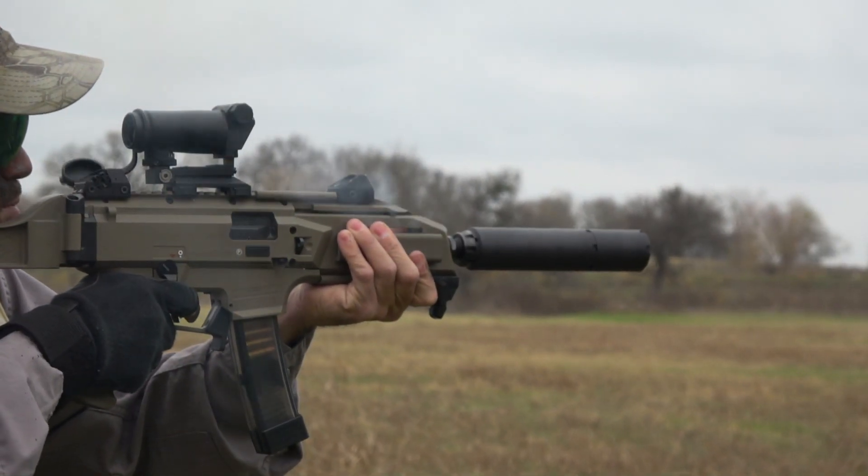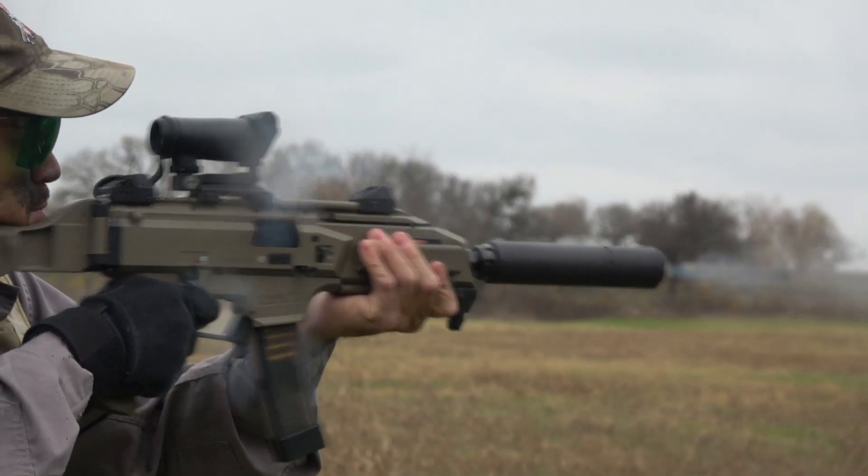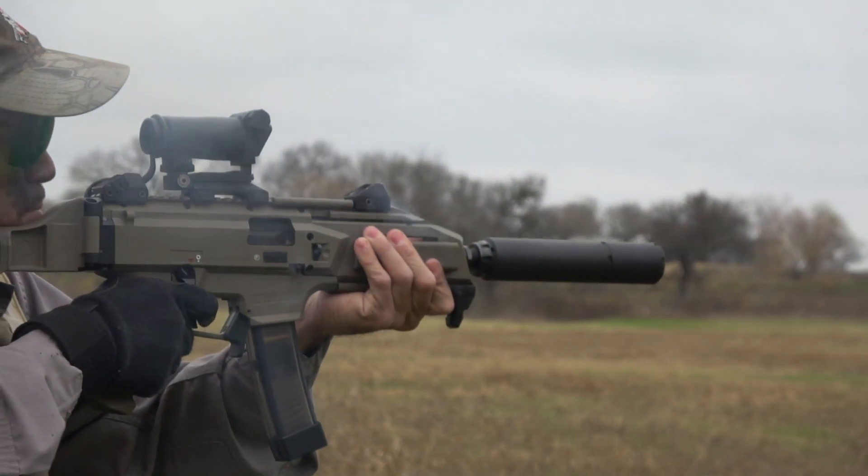Hey guys, it's me the Mayorgun, and today we have the Dead Air Wolfman, a modular 9mm silencer that sounds like a whisper.